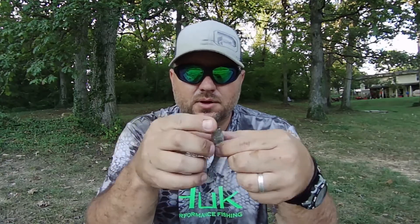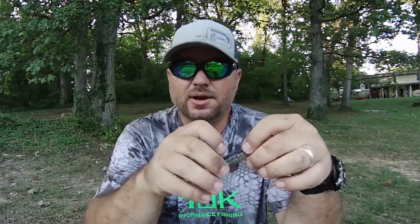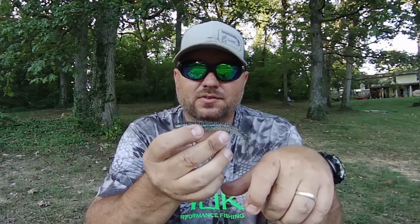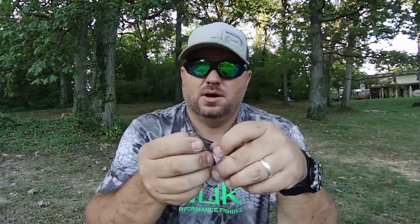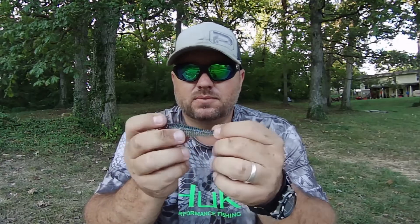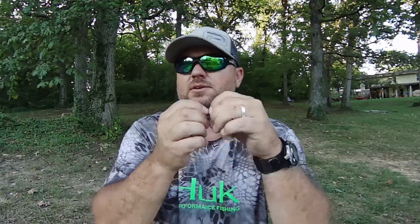It's got salt in it, so it does sink a little bit faster than the Rage Swimmer, which is almost the identical bait. These do tend to sink a little bit faster. They've got great tail action — really good back and forth action to them, a real good feel. They're soft plastic, so with that being said they do get hooked up and torn up a lot.